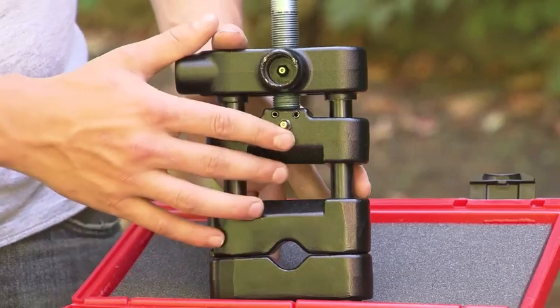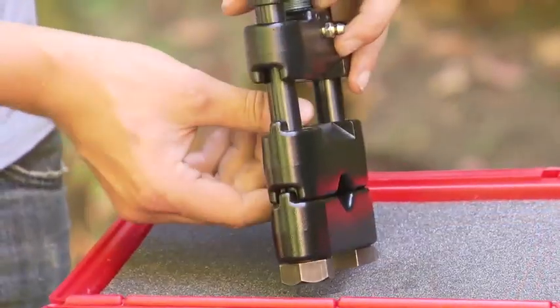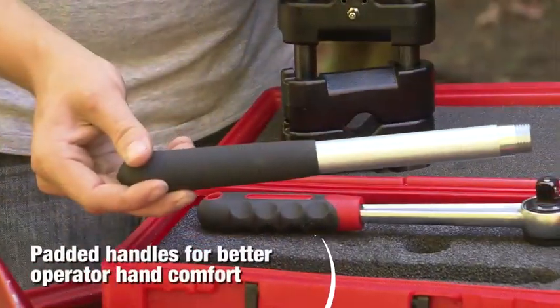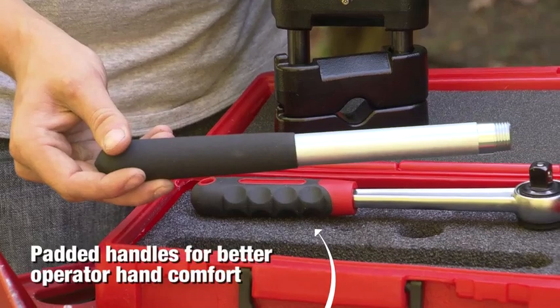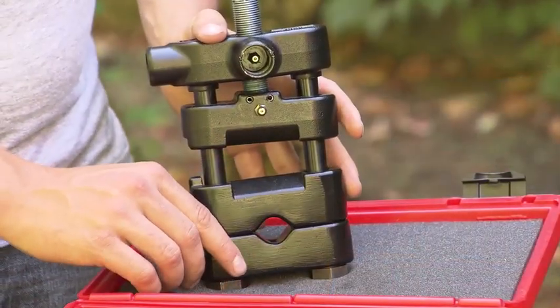It's lightweight, has a very strong frame, unique grease fittings for lubrication, and a casting lock system to lock the jaws in. The handles and screw are zinc phosphate to resist corrosion and the body castings are black chromate.